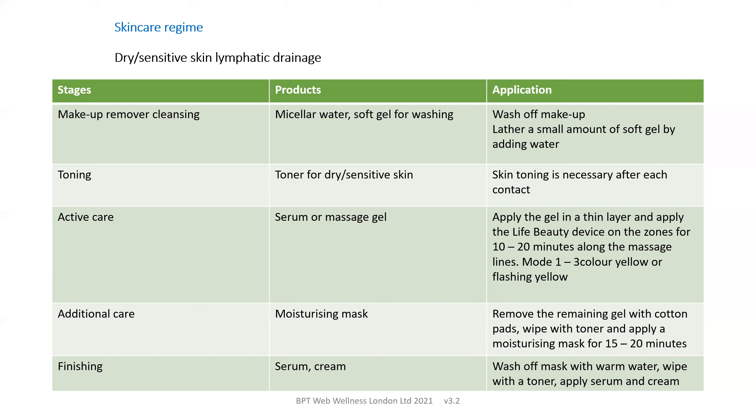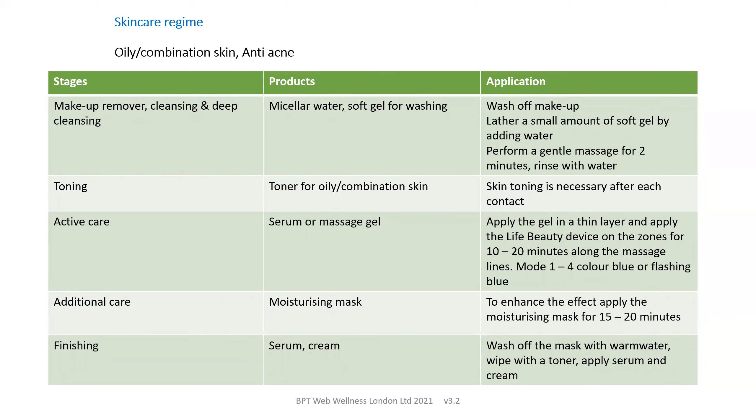Afterwards, you may wish to apply a moisturizing mask, remove the remaining gel with cotton pads, apply toner, and then the mask stays on your skin for 15 to 20 minutes before washing off with warm water, then toning and applying more serum and cream. For oily combination skin or anti-acne, you follow a similar procedure but using products for oily and combination skin, and the LifeBeauty device will be using the blue or flashing blue lights.